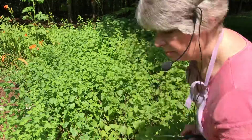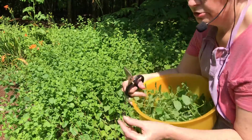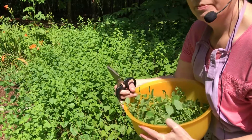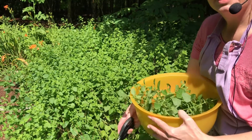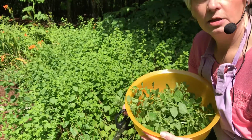That is enough picking for right now. We will go inside and I'll do the next step on how to make the jelly. Thank you for joining Aunt Sissy on how to harvest lemon balm and to make lemon balm jelly.